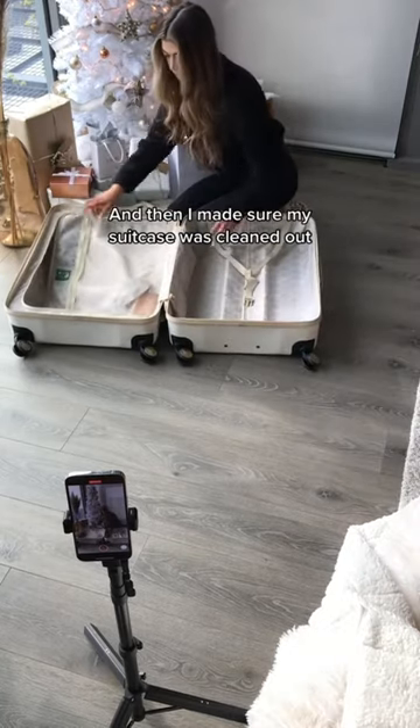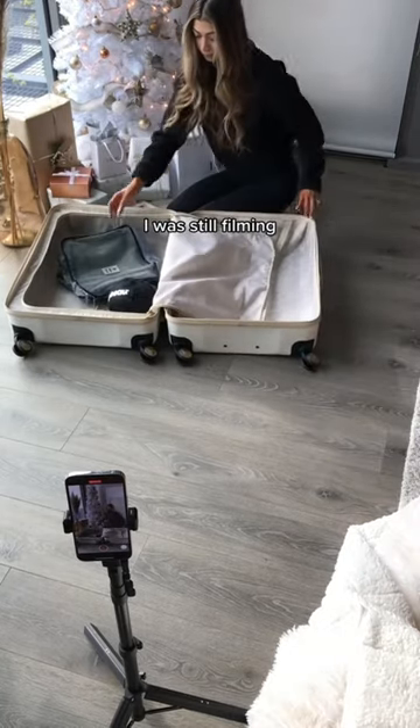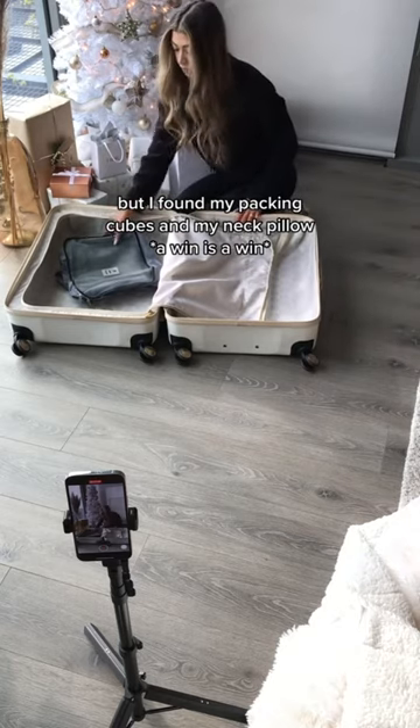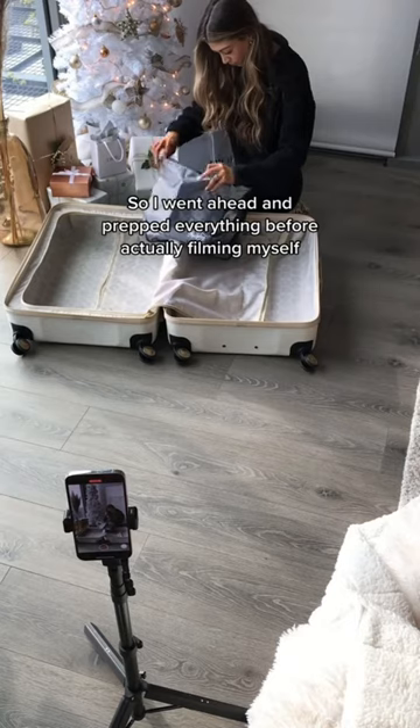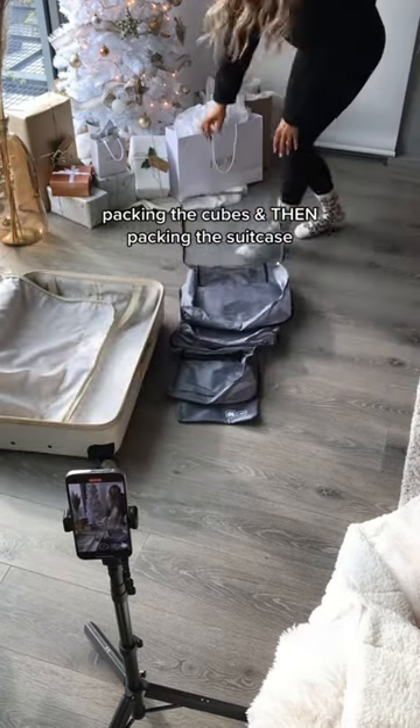I made sure my suitcase was cleaned out. I was still filming, not on purpose, but I found my packing cubes and my neck pillow, so it was perfect. I went ahead and prepped everything before actually filming myself packing the cubes and then packing the suitcase.